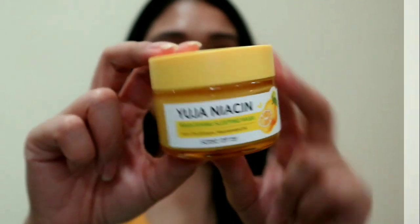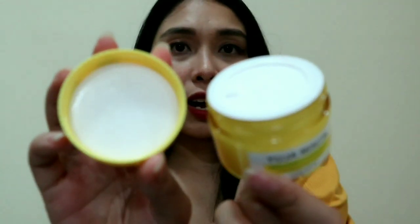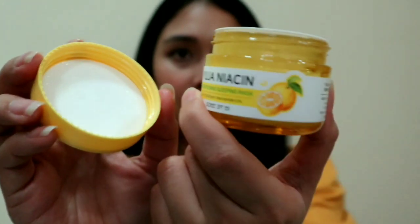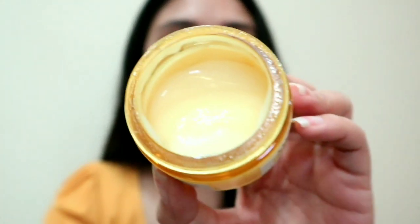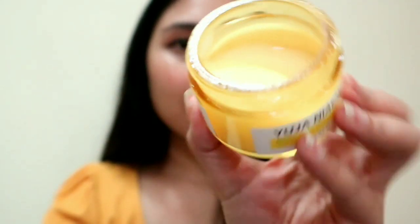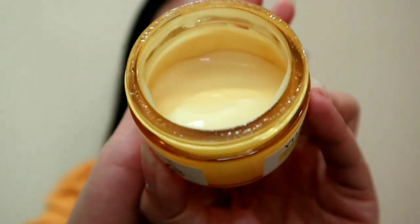The packaging is really cute. When you open it, there is a resealable cup which is very hygienic because it's not easy to accidentally tap into the product. As you can see, I've already used it. The smell of this product is really like a fresh citrus smell.